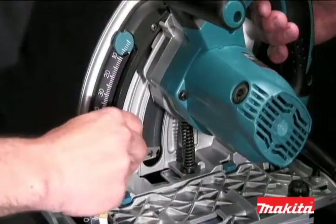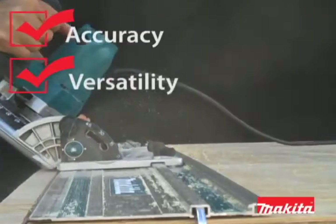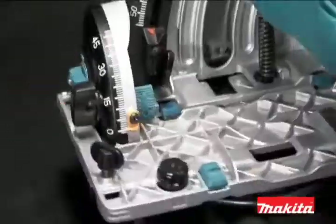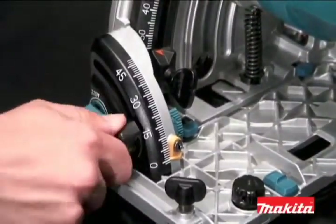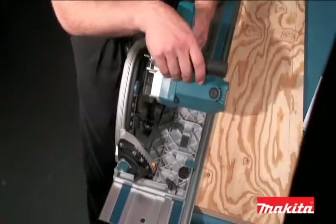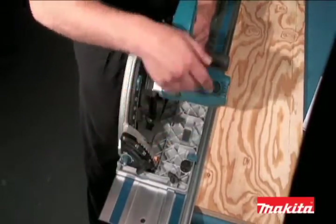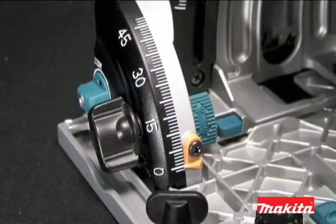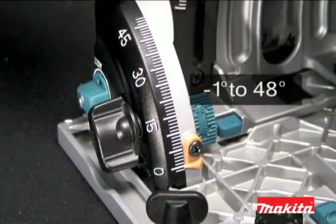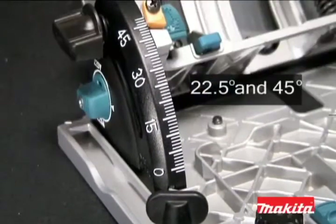The SP6000K is built with superior features designed to deliver best-in-class accuracy, versatility, and performance. The saw features a precision cutting system which includes dual bevel supports to keep the saw square to the material, engineered to keep the line of cut in exact position regardless of the bevel angle. The precision cutting system ensures precise cuts and saves setup time. The SP6000K has a bevel cutting capacity of negative 1 to 48 degrees with positive stops at 22.5 and 45 degrees.